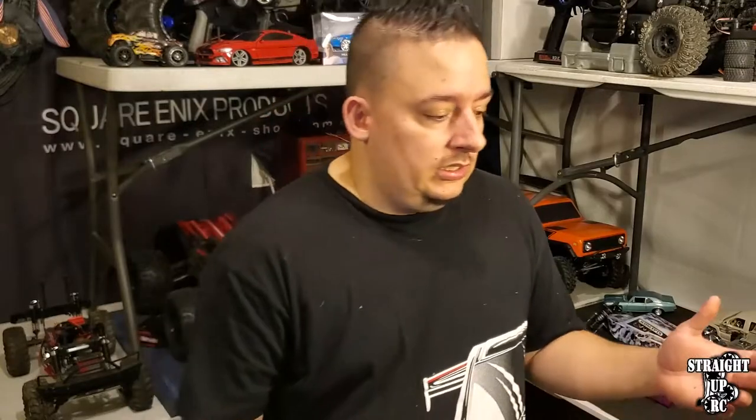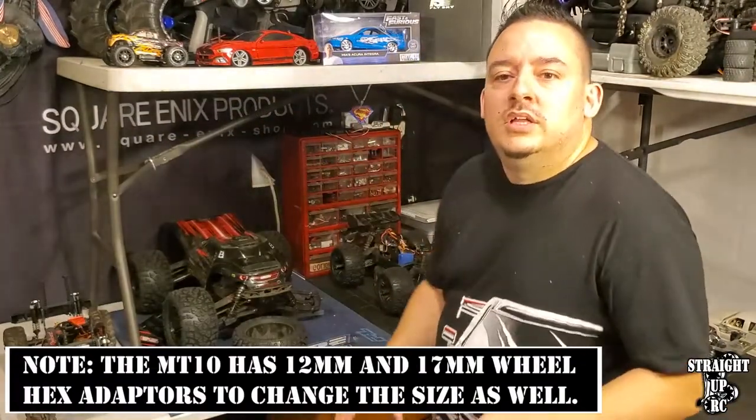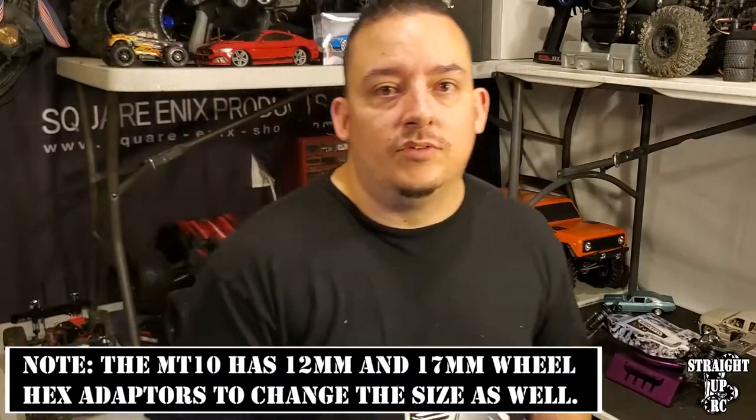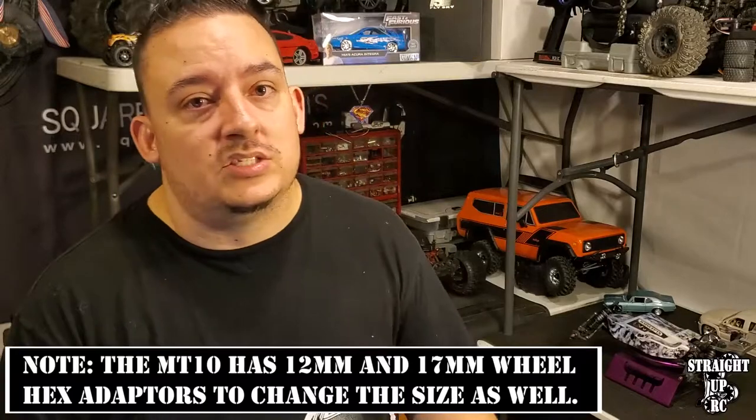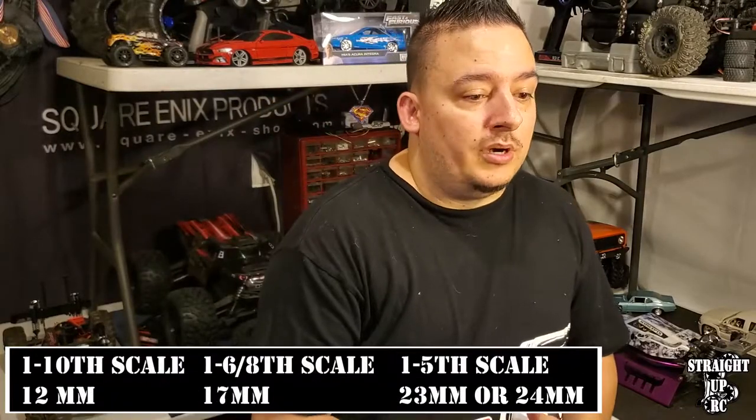There's a little bit of deviation here and there, but the standard setup for wheel hexes: 10th scale uses 12 millimeter wheel hexes on a regular basis. Pretty much any brand with a 10th scale, you can almost bet they're going to be running a 12 millimeter wheel hex. Sometimes, like with the Redcat MT10 model, you get a little bit of offset - the MT10 runs a 14 millimeter wheel hex because of the way it's manufactured.